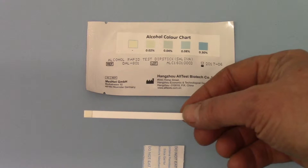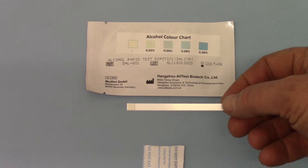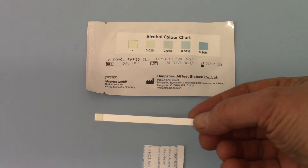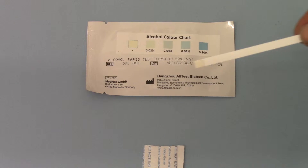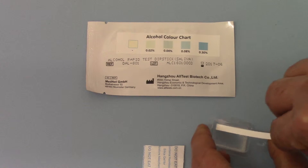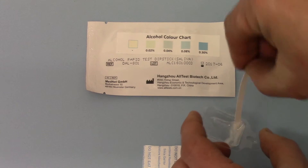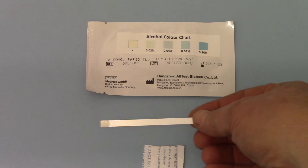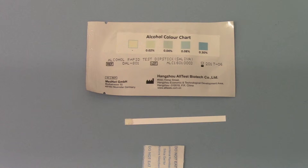To run one of these tests, all you need in addition to what is supplied is a watch or clock to start measuring your 2-minute read time. Take the test pad and simply immerse it into your saliva sample, remove when saturated, and lay flat on a non-absorbent surface.